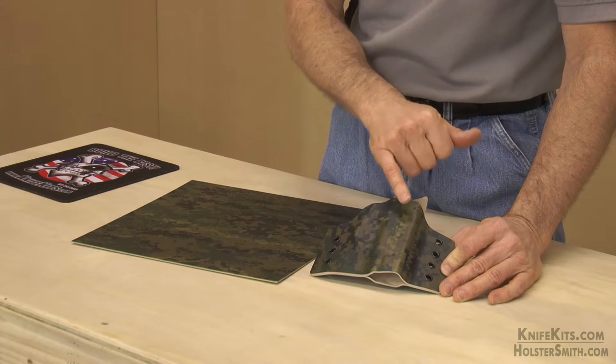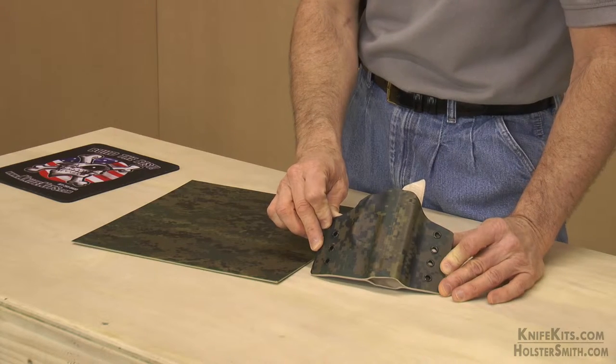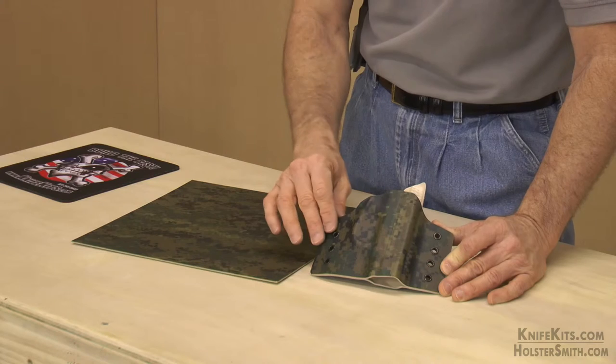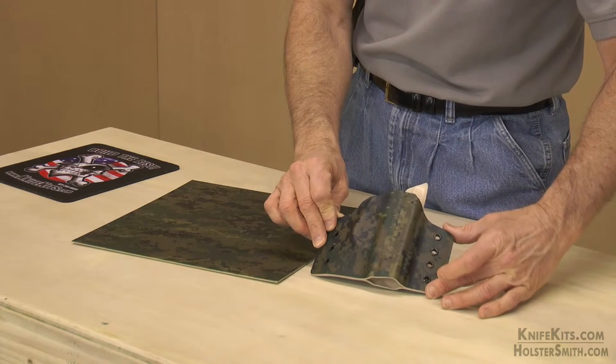If you want to see for yourself, take a look at our website at KnifeKits.com or Holstersmith — it's available on both sites. Take a look at the detailed high-res images of the texture, and you'll see it's unbelievable what we've been able to achieve.